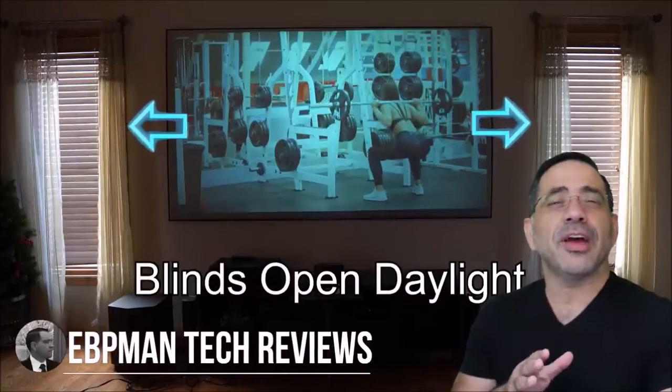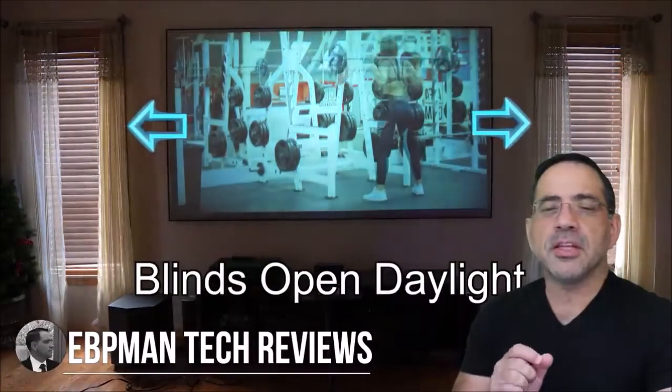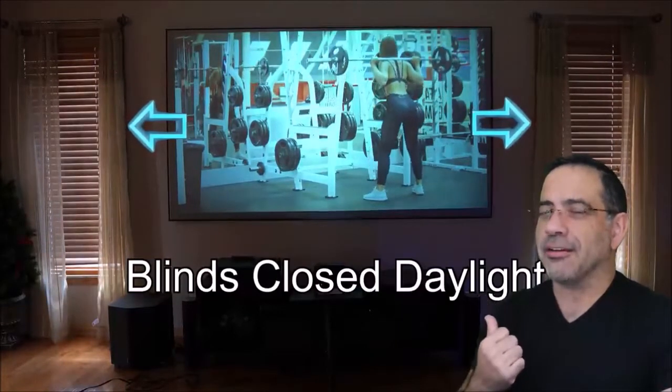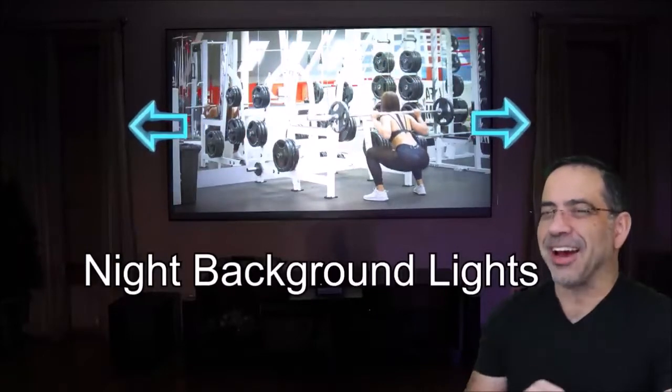Hey guys, DBP Man here, and today we're taking a look at another projector review — a brand new bundle. This is the MosaGo 360 series. It includes an outdoor screen, an indoor screen, a projector, and everything you need to watch movies on the go or in your home. Let's go ahead and check it out.